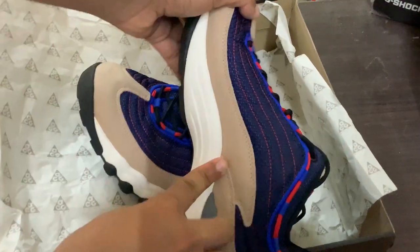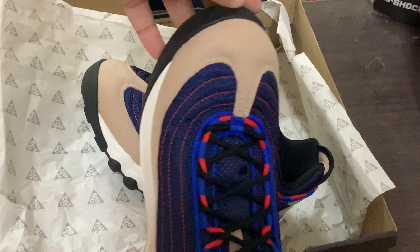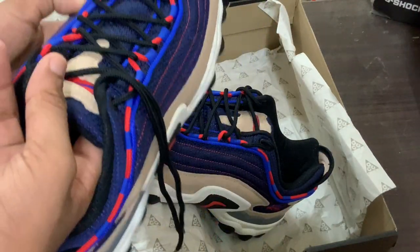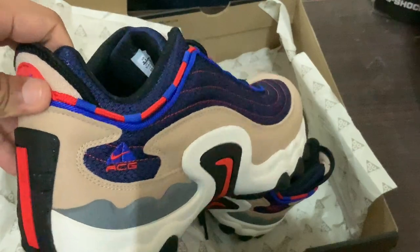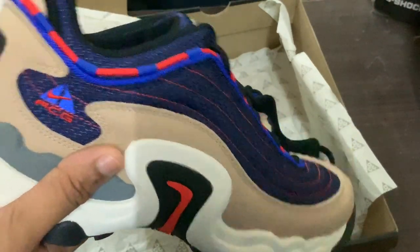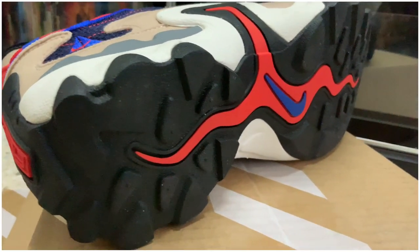If you want to know about the comfort — it is very comfortable, except for this part right here. I feel kind of weird walking in this part, I don't know why. But except for that, this shoe is pretty comfortable and very nice to walk in. It's one of those shoes where you just want to wear it all the time.